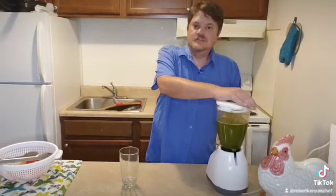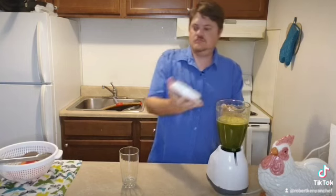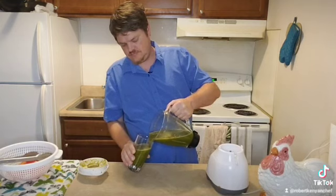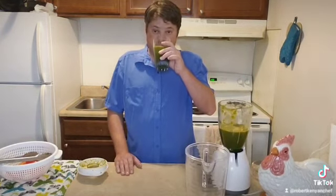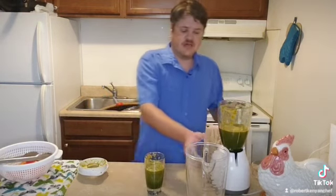That looks done. Now that my juice is well blended, it's time to pour it out into a cup. This is my spinach juice. Mmm, it tastes really good — very healthy.